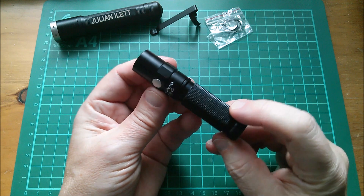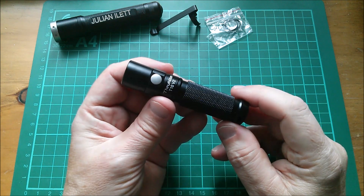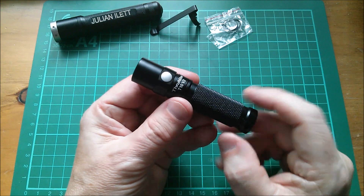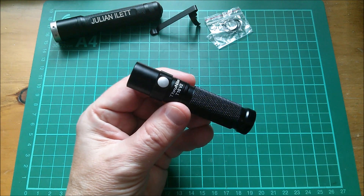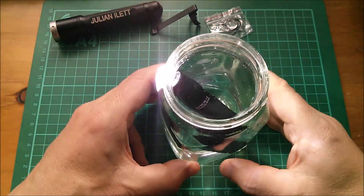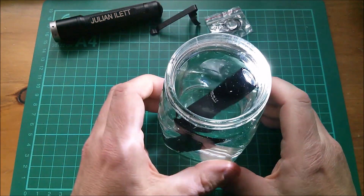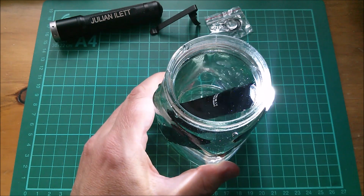It has impact resistance to a 1.5 meter drop and is also IPX waterproof to 2 meters. Let's give that a try — switch it on and drop it in the water. Oh, that's very bright! I have no doubt that's going to be absolutely fine underwater, pretty much indefinitely.